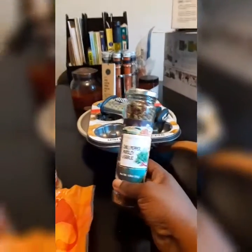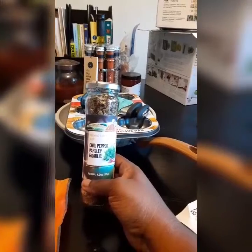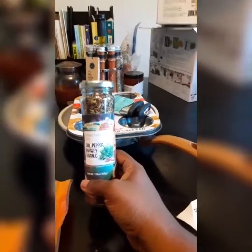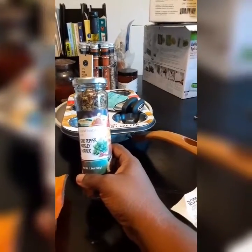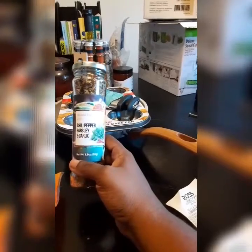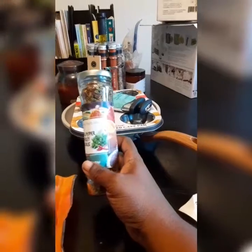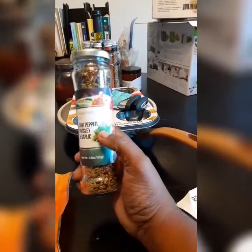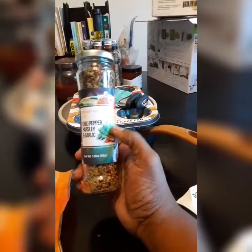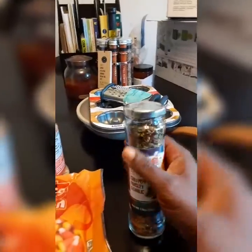I love going to the seasoning section in places like Ross, Burlington, and Marshalls — Marshalls is my spot. I like to find different seasonings. So this one here I picked up has chili peppers, parsley, and garlic flavors. You could put this blend in soups, stews, probably even sprinkle a little bit in some dip. I definitely will use it in chili, soups, stews, and maybe sprinkle a little inside my chicken soup.